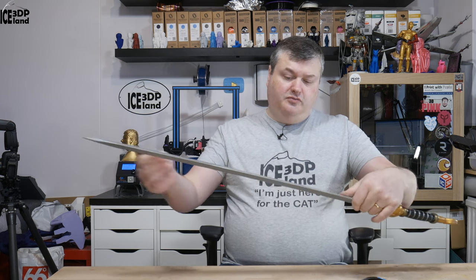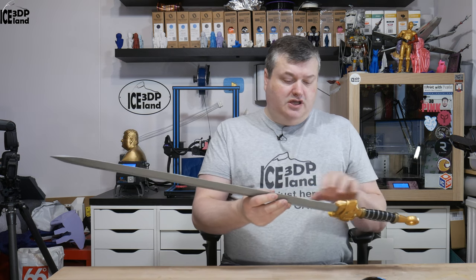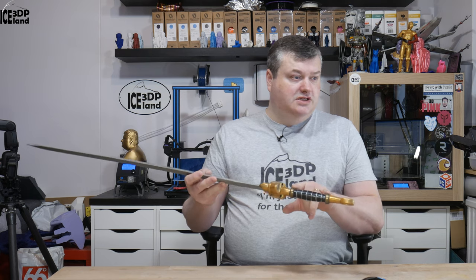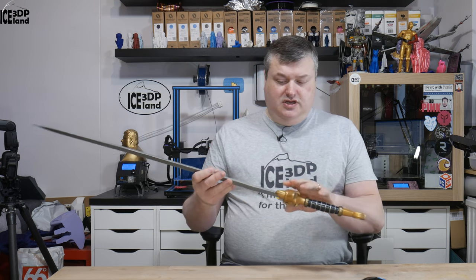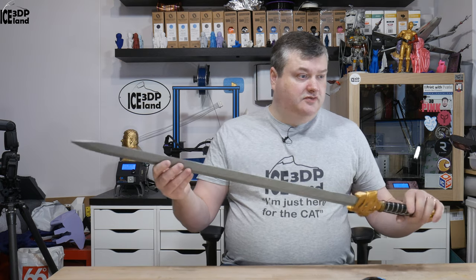It's a multi-part piece, so the blade is like four pieces glued together and the handle is two pieces, the guard is one piece, and then the rings here are separate pieces and this is a separate piece — so it's several parts but very easy to print.